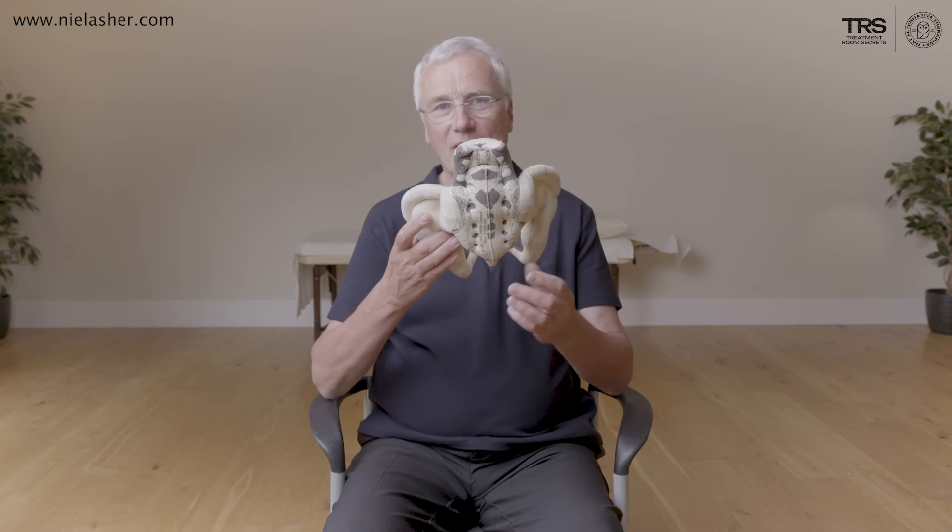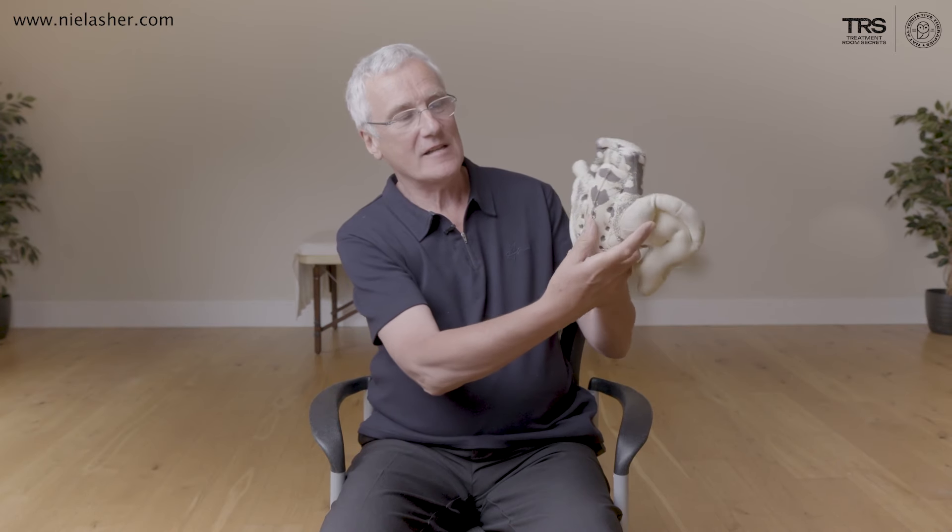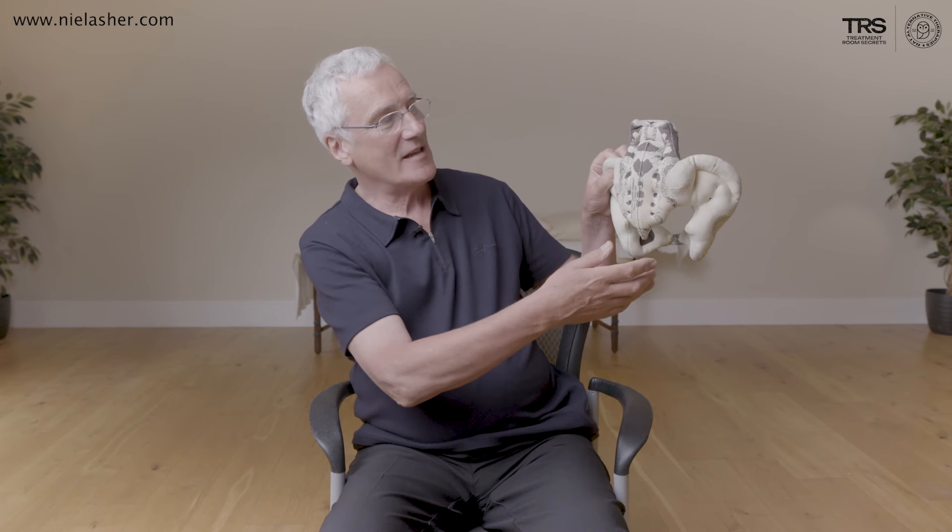The stork test is a very good and simple way of assessing sacroiliac joint problems, and particularly any kind of restriction around either side. It's pretty straightforward. What we're doing is assessing the movement between the sacrum and the ilia — the left ilium and the right ilium.